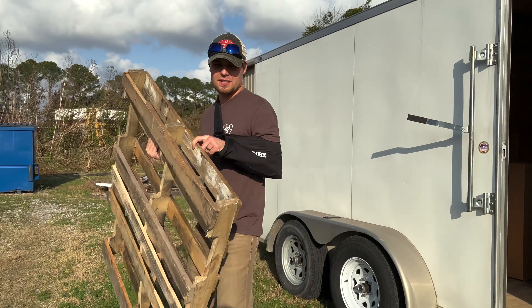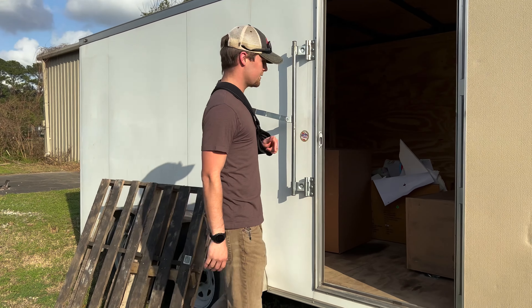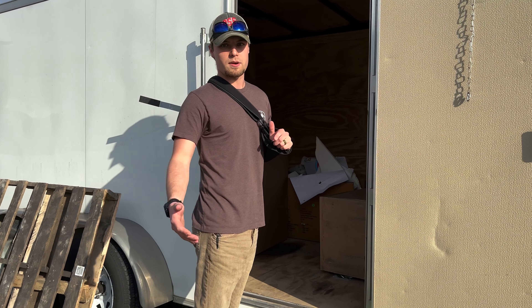Alright, we're at the shop. We're going to get these new targets out, see what we've got in the box, and then maybe go over some 3D products later.